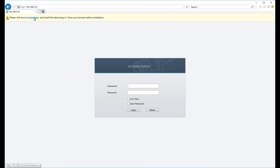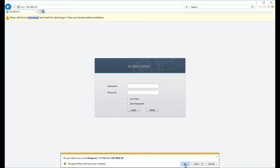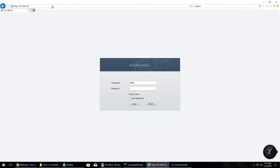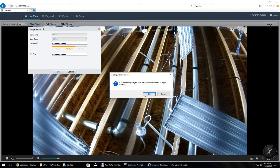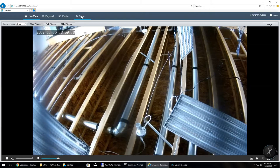You'll see a login screen — click on the download to install the plug-in, click run, and the plug-in will get installed. You might need permission from your firewall or antivirus. Once it's complete, the login page will appear again. Put in 'admin' and the default password of '123456' with live view selected, so when you log in you'll be presented with the live view screen. First off, I'm going to change my password as recommended, and once that's done click OK.